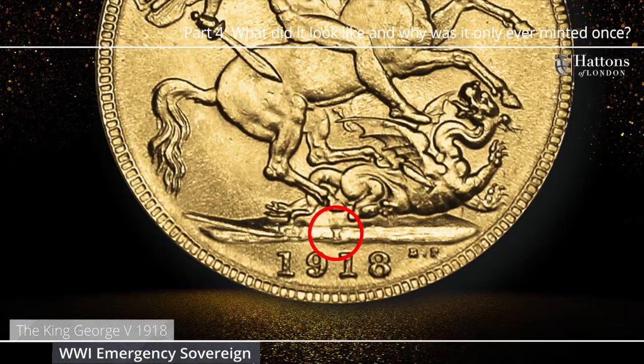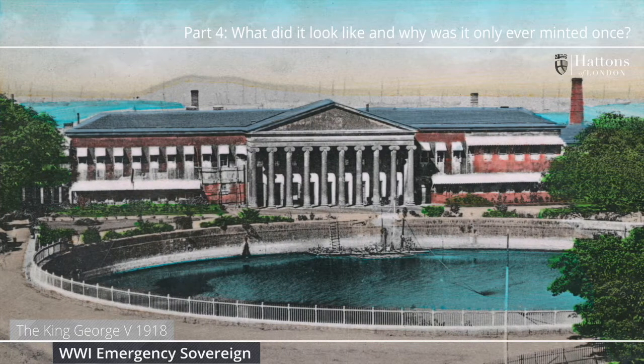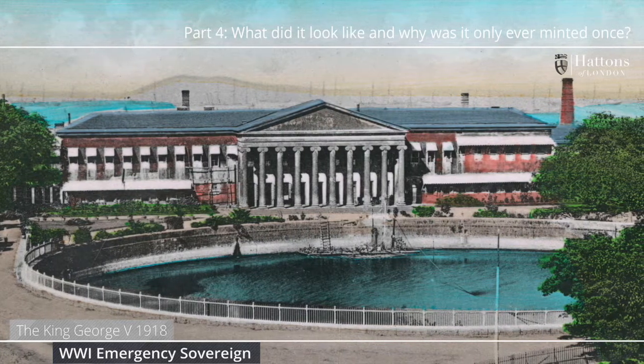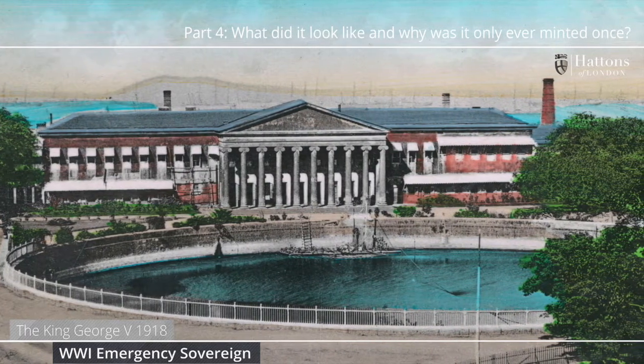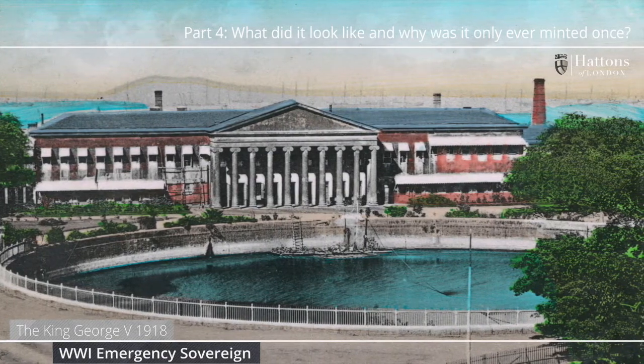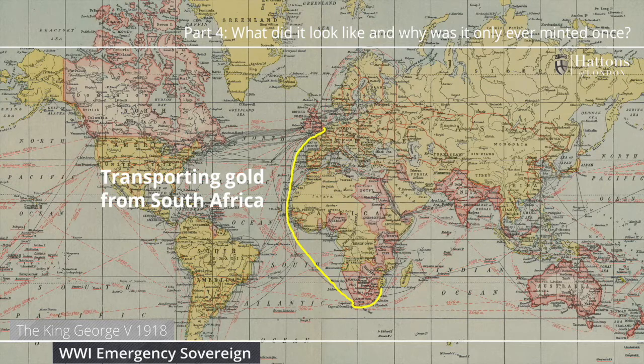Why was there just one issue? Having gone to all the trouble of establishing the branch, the Royal Mint only ever used this for one year date of gold sovereigns. With the Great War ending in November 1918, once again gold could be transported safely along the usual route from South Africa to London. However, there were bigger plans afoot and that was to establish a sixth branch of the Royal Mint, this time in Pretoria, right on top of the South African gold fields.